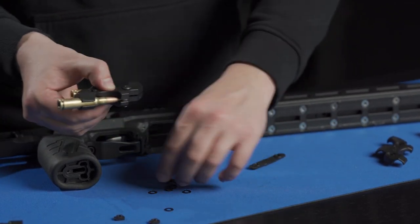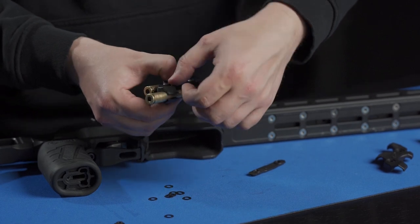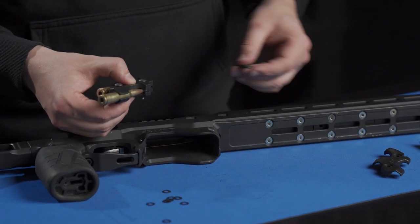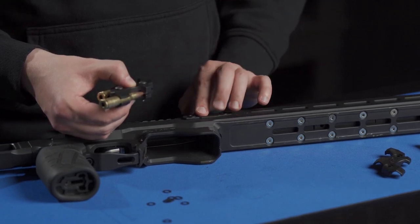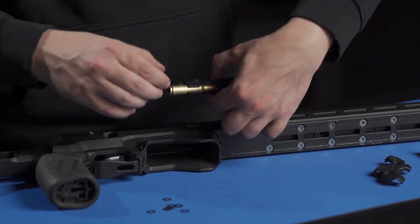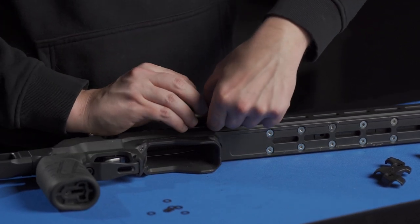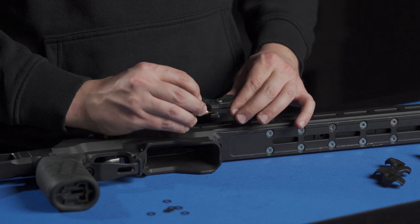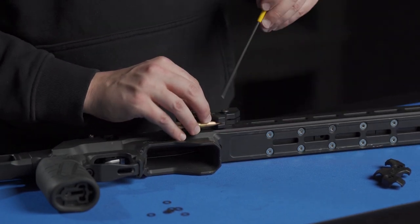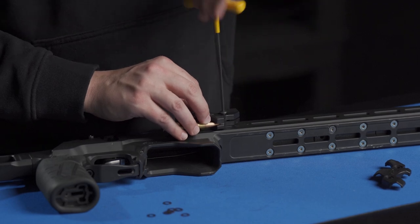Drop those in place there. For the ACC, using the two holes just below the action, we're going to use the M-LOK interface plate. With the M-LOK interface plate, make sure the circular bosses are facing you, and then drop your holder on top.